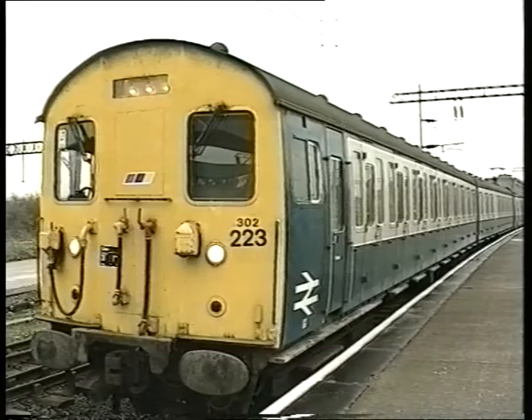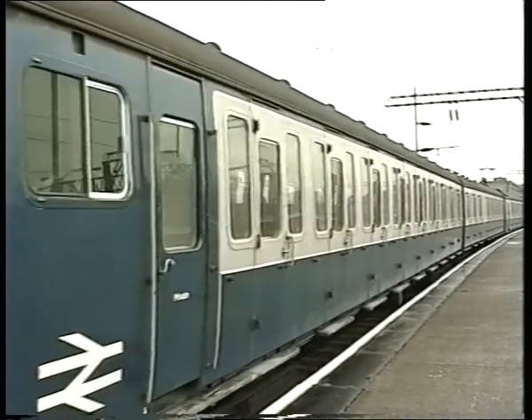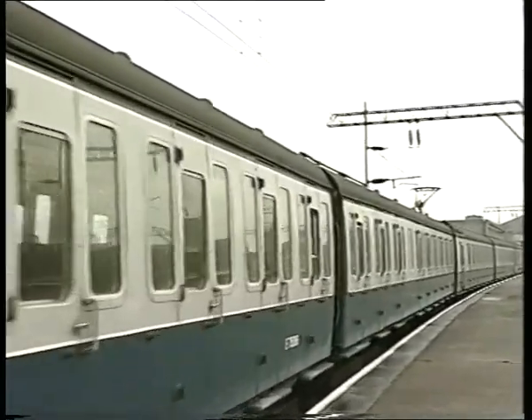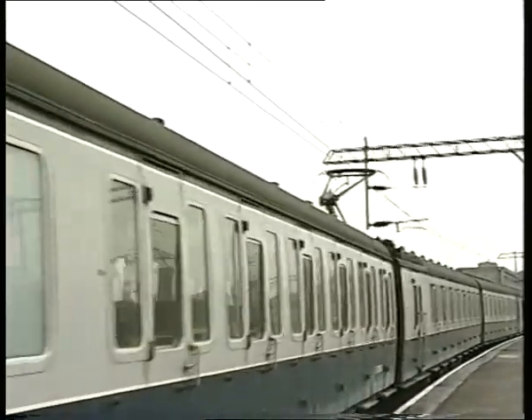With units in multiple, you may now proceed, remembering that the defective unit is without power. Don't forget to take out the control cutout switch on this unit and to book the defect. If you have a single unit only, assistance will be required.